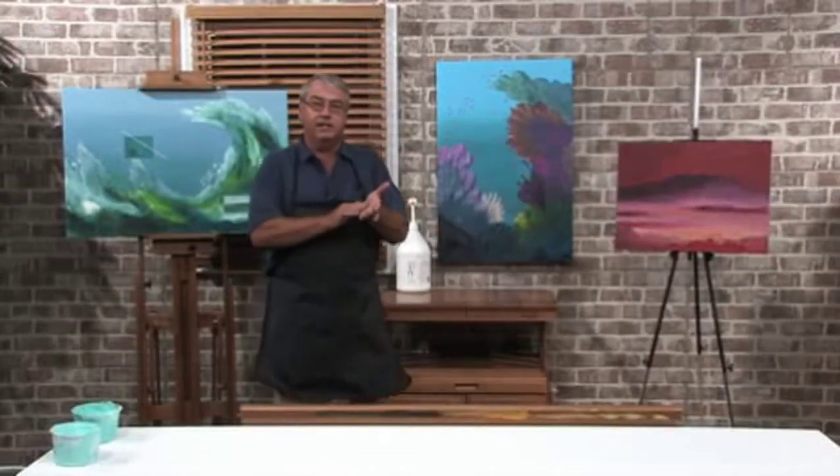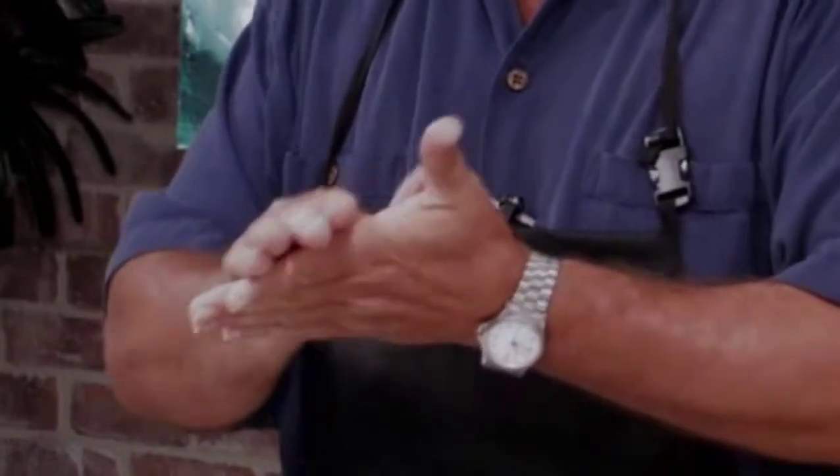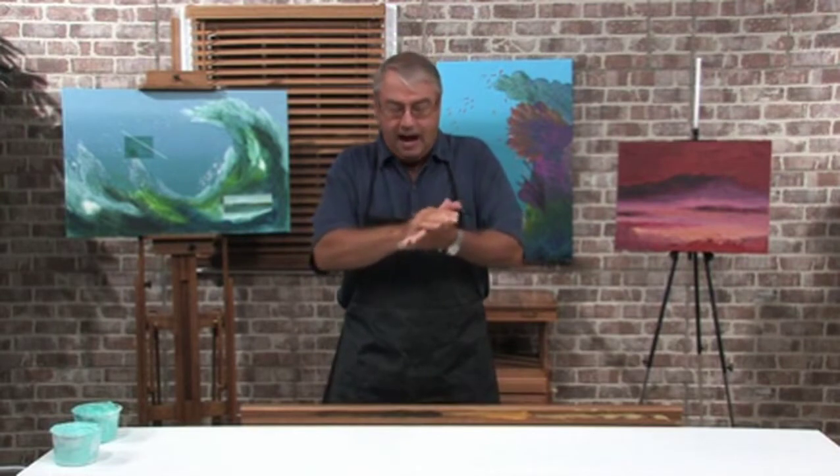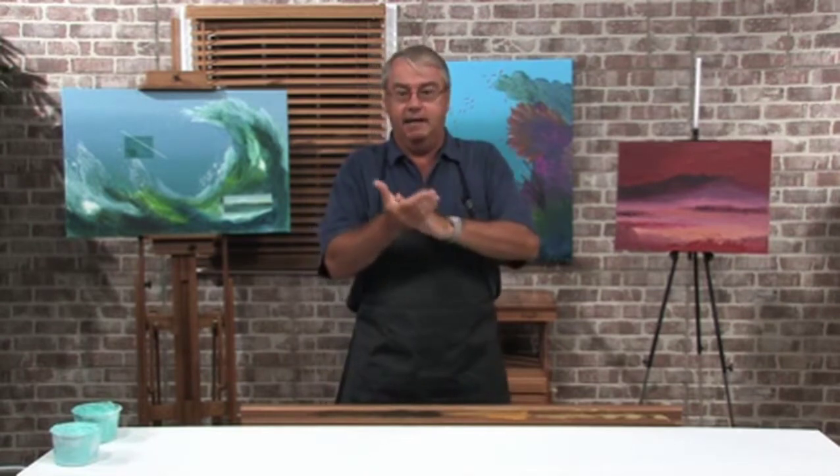What this does is it protects your skin from any toxins that might be in either oil paint or, in the case of today, we're using acrylic paint. It also works with watercolor, and it protects your skin. I like to really dig into the paint, so paint's flying all around my studio, and it obviously is going to get on my hands as well.